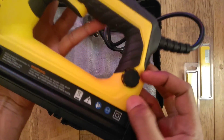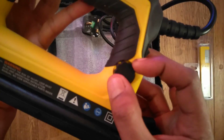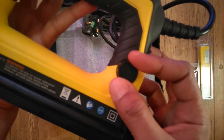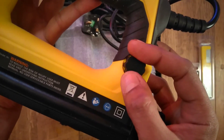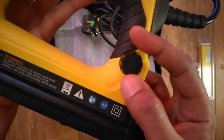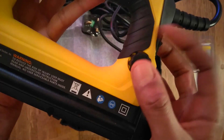Here we have the power adjustment dial that enables you to apply varying force depending on the type of material you're working on. Simply turn it clockwise to dial down and anti-clockwise to dial up the output force.